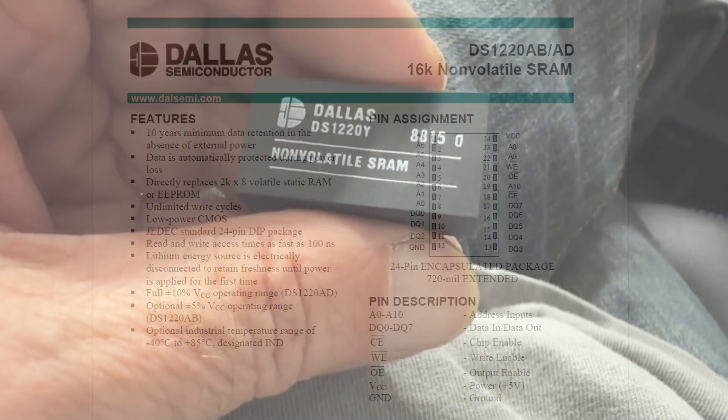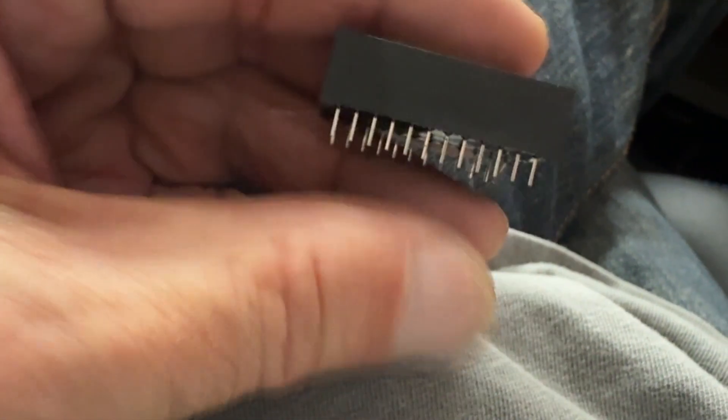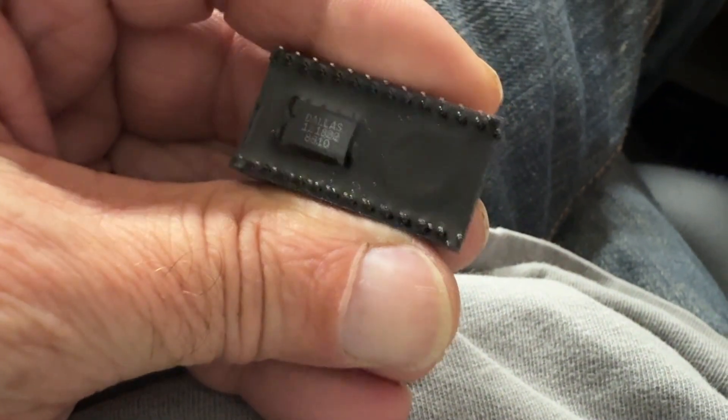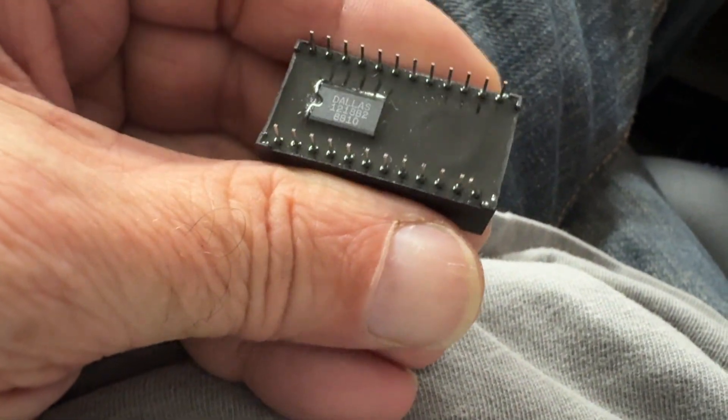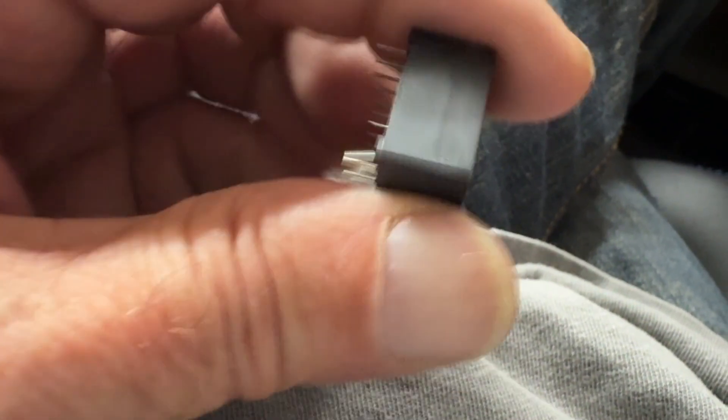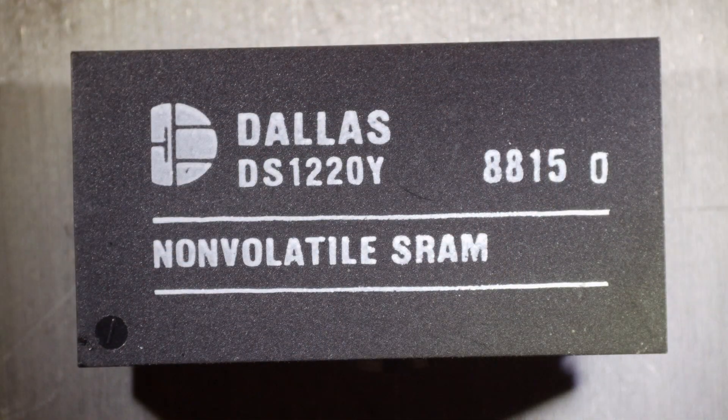They come in a funny little black package, they're fat, and if they're soldered onto a board they're a real pain. These are obviously out of date — this one is from 1988 — so I'm not going to put it in a product. I have three of them and I'm going to open up two of them.